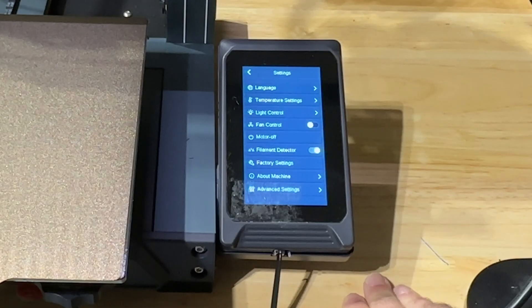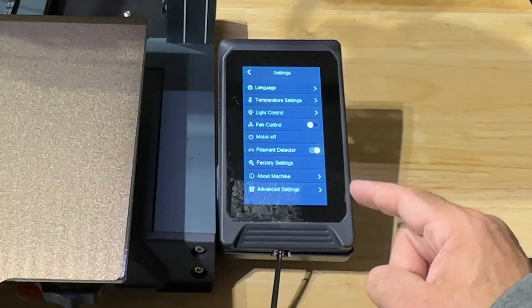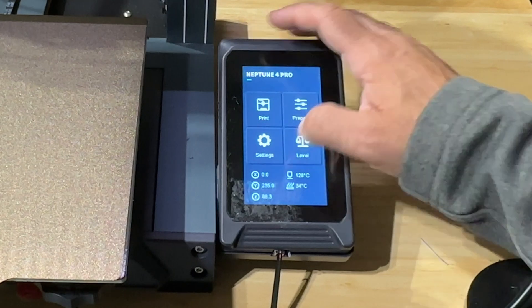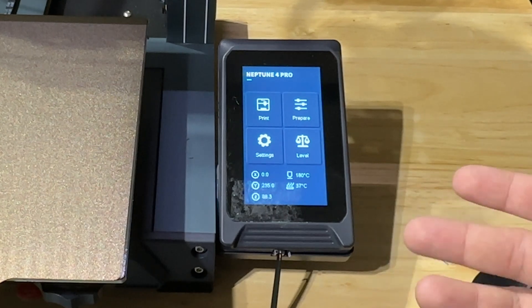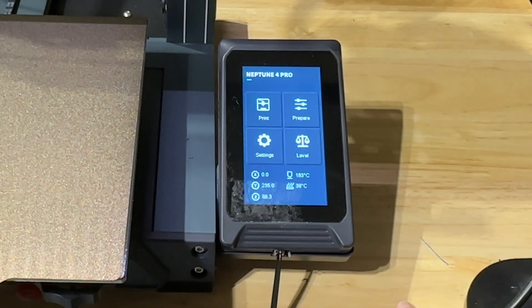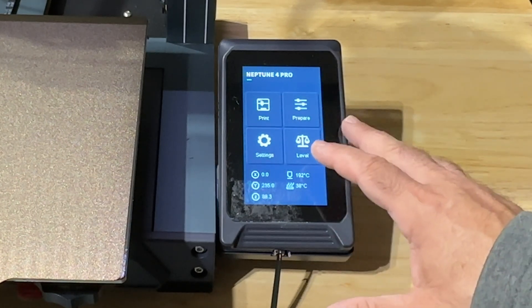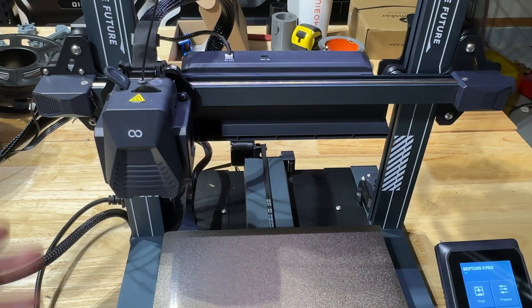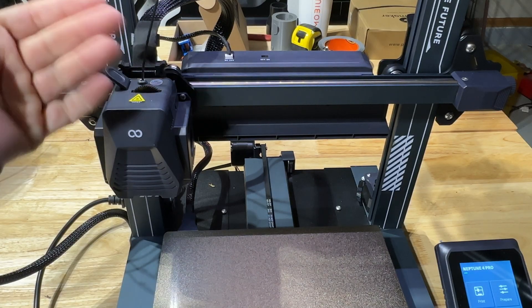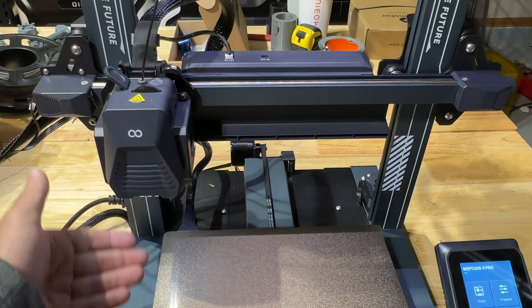If it had a camera, that would be fantastic too so you could see things really closely. You have your fan controls, a filament detector on/off, and some advanced settings. Because it doesn't have Wi-Fi capabilities, there's no way to update firmware wirelessly — you'd have to be connected to do that. In the level area, you can do your leveling and create your mesh, and once done you're pretty much set. Installing filament is simple: heat to the right temperature, press down, insert filament, extrude, and you're good to go.